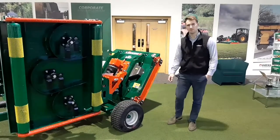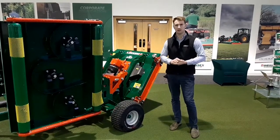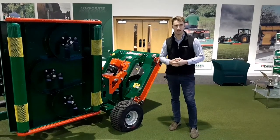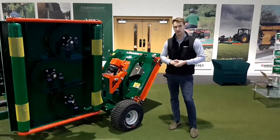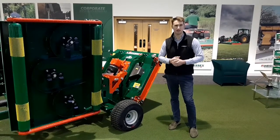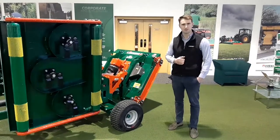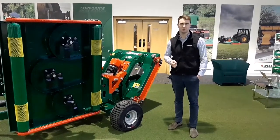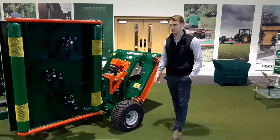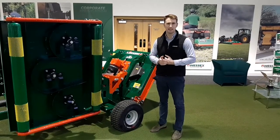This machine has become very popular within golf courses due to its ability to cut semi-rough, rough, and even fairways to a very high standard, bringing massive efficiencies and increasing the playability of the golf course. We're carrying out demonstrations in your local area, so if you're interested please give us a shout — we'll be glad to come out to your property, put it on the back of your own tractor, and let you try it. Thank you very much.